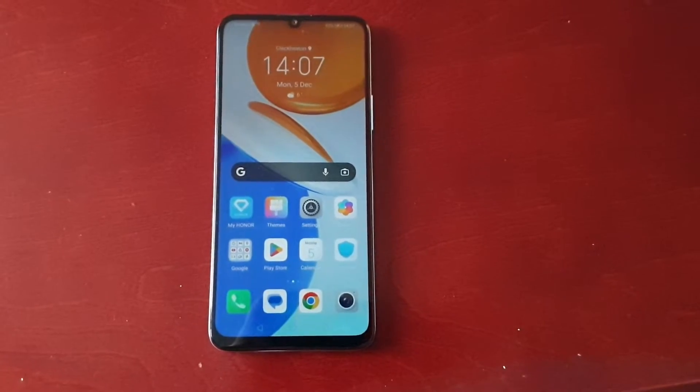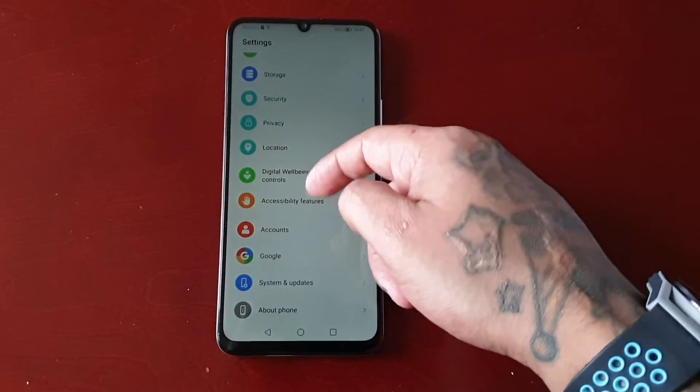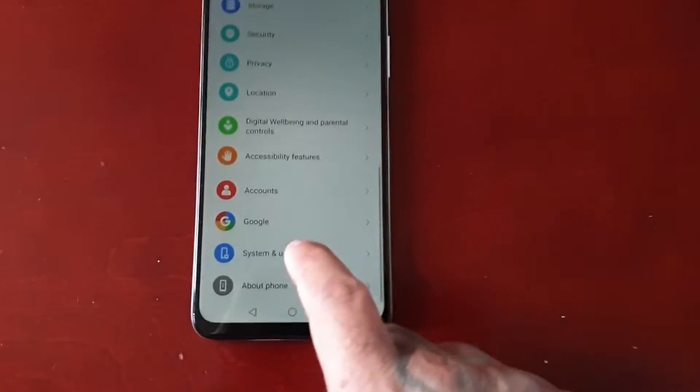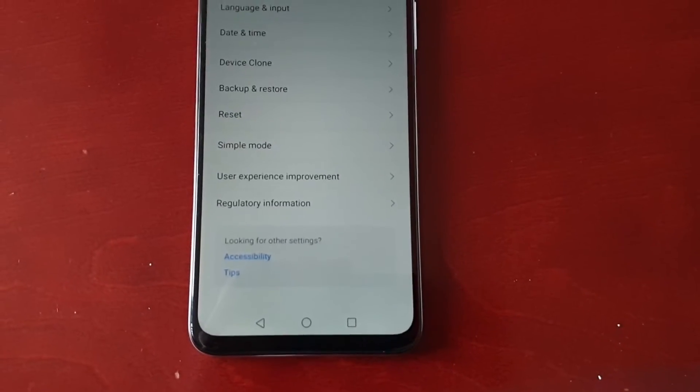Now I'm going to get into the video and show you how to perform the factory reset. It's real simple — just pull down the notifications, go into Settings, and scroll all the way down to the bottom and you will see System and Updates. Select it.